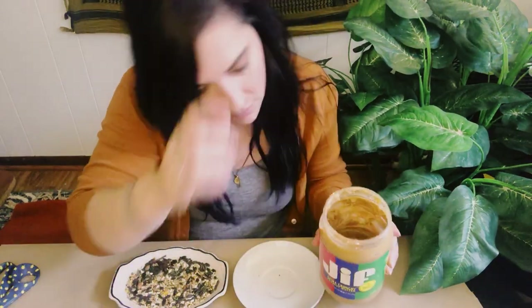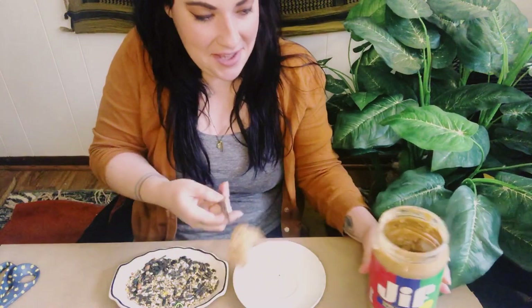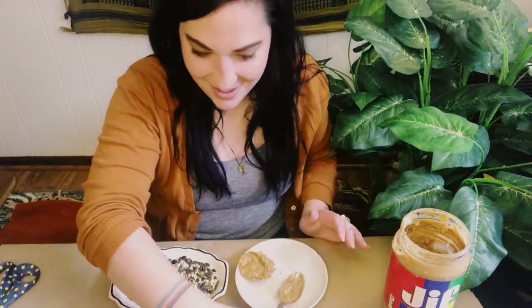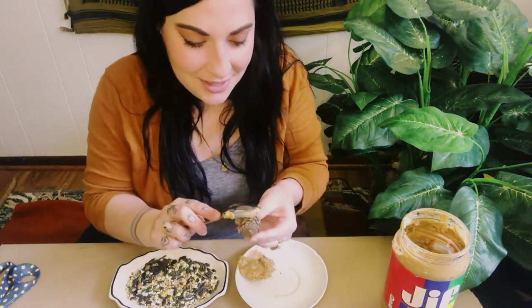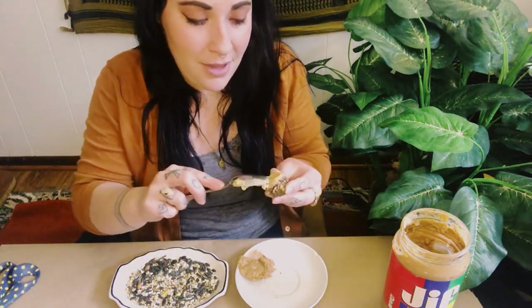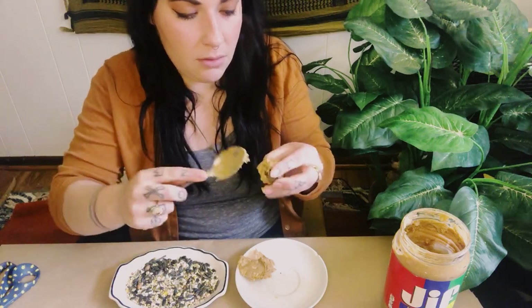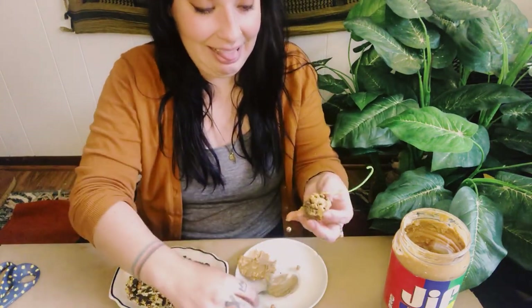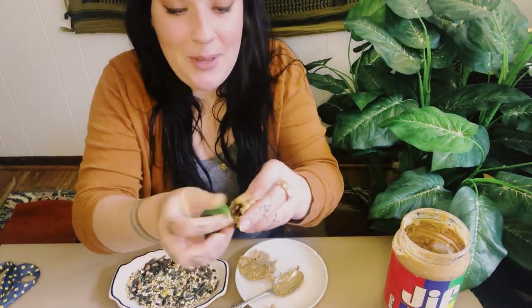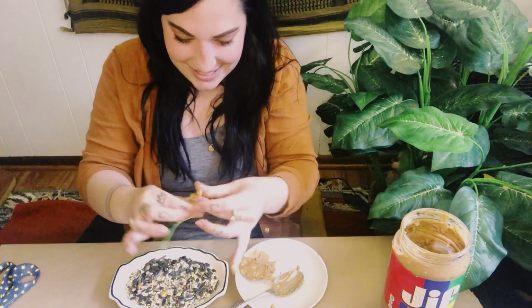My pets love peanut butter so I wouldn't be surprised if they come crawling over here. Got my spoon and my peanut butter — I'm going to take a big scoop and put it on my plate. Now I can take my pine cone and try using my spoon first to smear it around. I'm using chunky peanut butter; maybe something to consider is using smooth peanut butter. There's all sorts of nuts and seeds inside this bird feed. I'm just gonna go for it — it's getting pretty covered and pretty sticky.